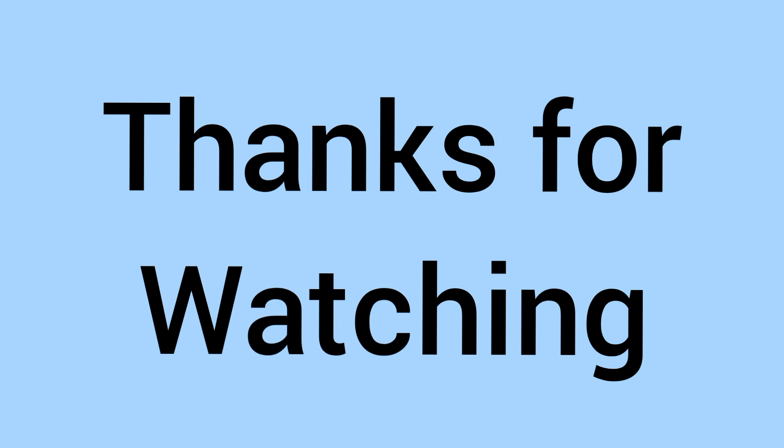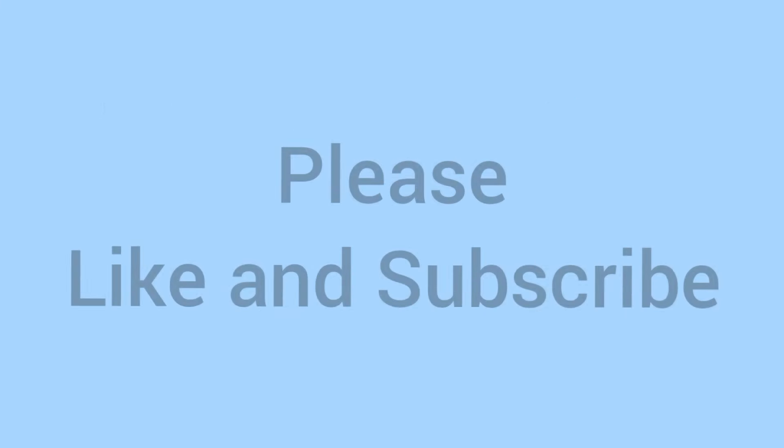Thank you for watching, hope you enjoyed and learned something new. Don't forget to like and subscribe — see you next video.